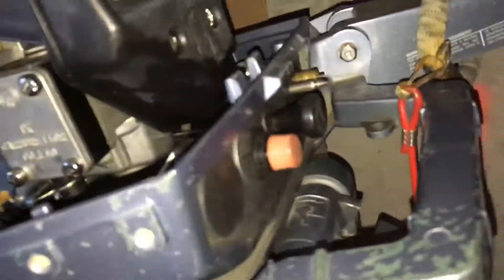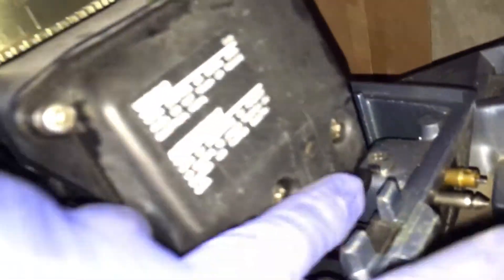Again, this is a Yamaha 15 SG 1988. Looks like I have a leak here — I don't know why this is wet, or it's been wet probably a long time ago.